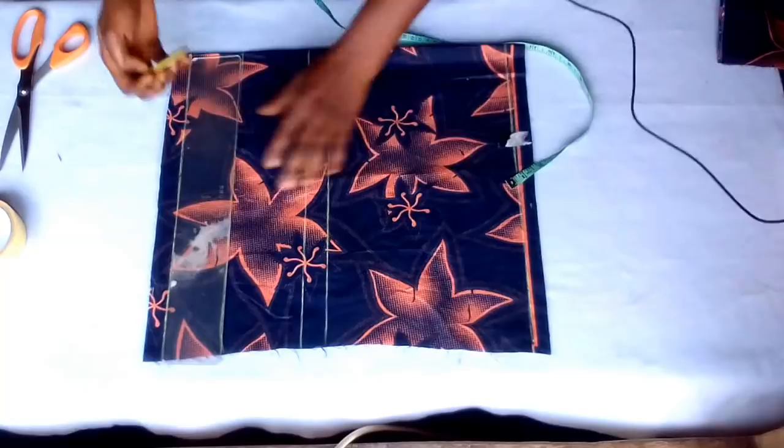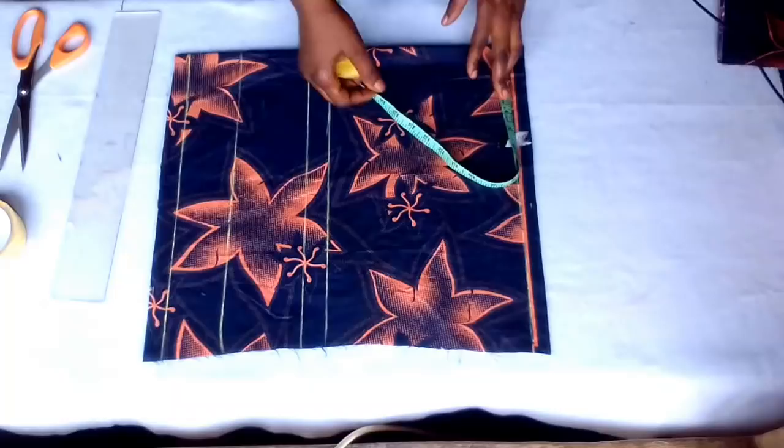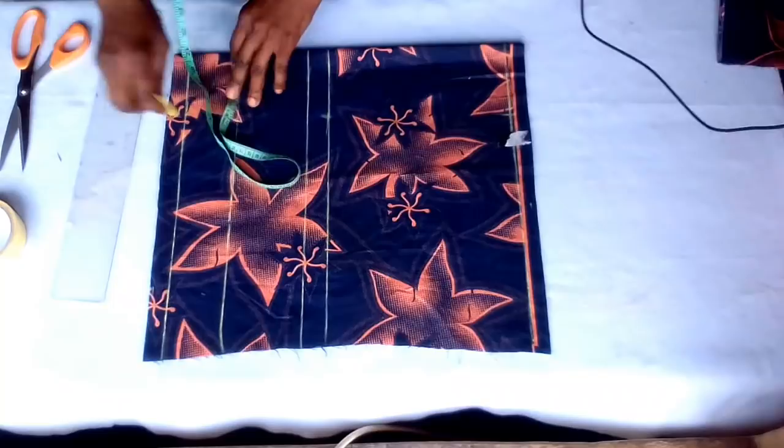The remaining 1 inch will be the seam allowance. Now at the shoulder line, I will put my nipple to nipple. My nipple to nipple is 7 divided by 2 — that's 3 and a half — plus half inch, that's 4 inches. I'll measure 4 inches and connect.